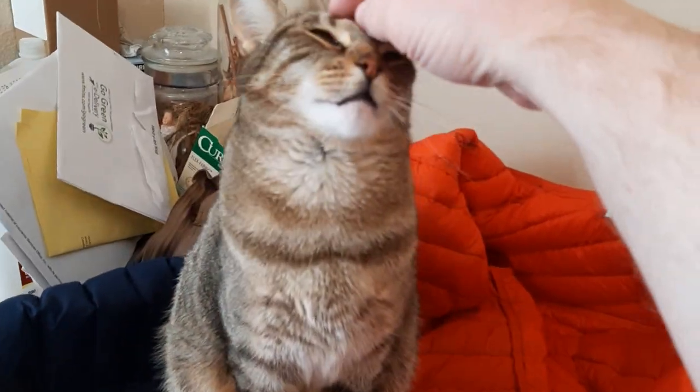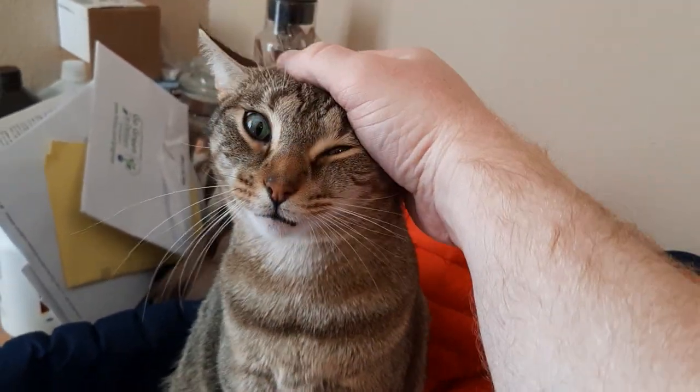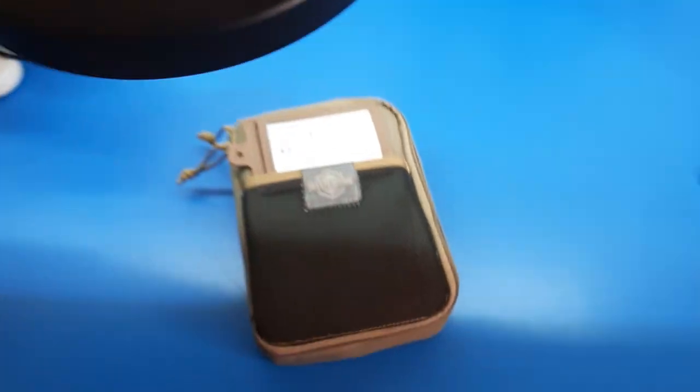Also, obligatory internet cat tax. Hey Roxy. All right, let's get this in position so you can all see.